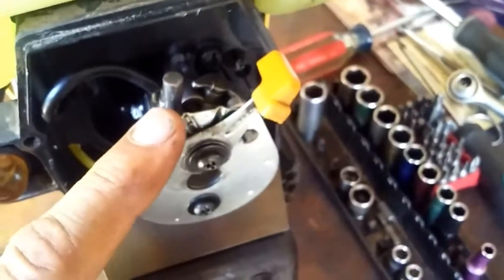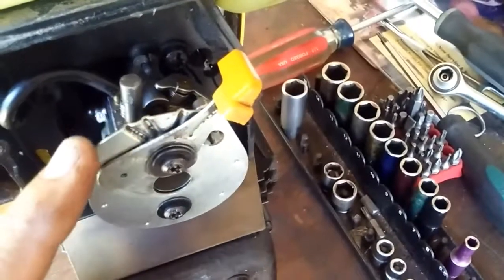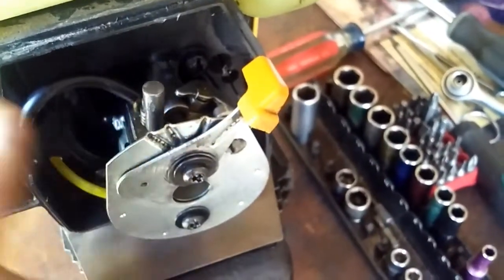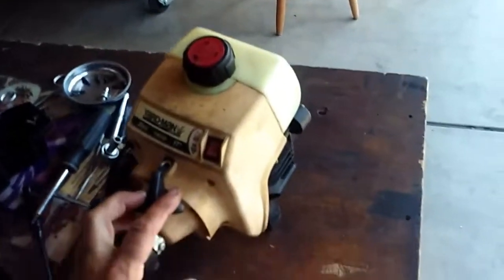This is the carburetor from the previous video, where I showed how to take out that Welsh plug — freeze plug, whatever you want to call it — and clean out those holes. This is the carburetor now, back and installed on this Yardman 28cc.